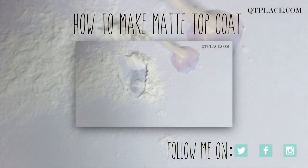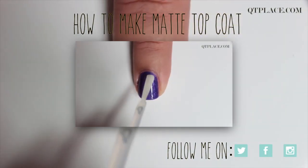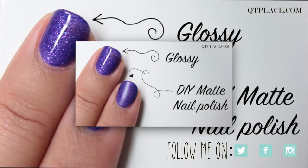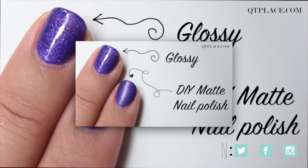And don't forget to follow me on Twitter, Instagram, Facebook, or my blog called cutieplays.com for daily updates.